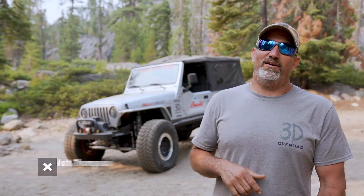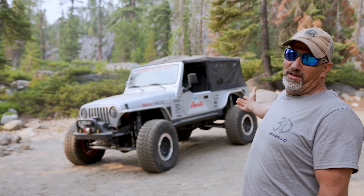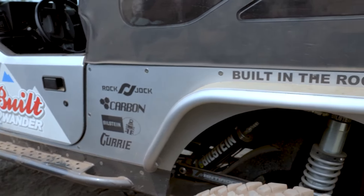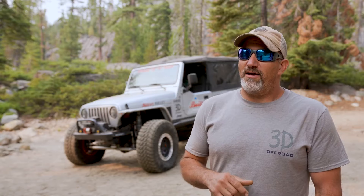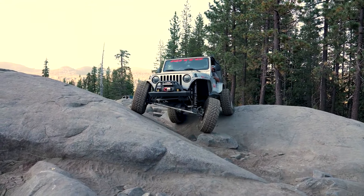Hey guys, I'm Matt Thompson from 3D Off-Road. I am out here in California wheeling the Silver Bullet LJ that we built. I've been using the OnX Off-Road app for over a year now and we use it every trail that we go to.